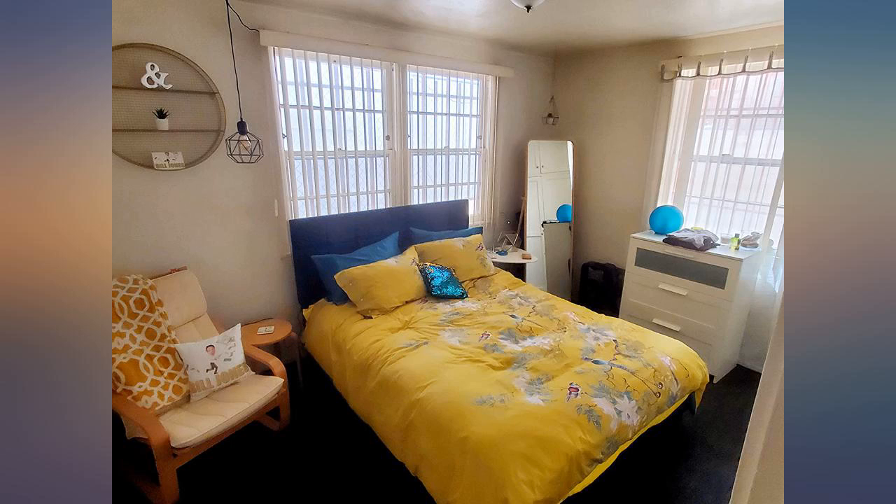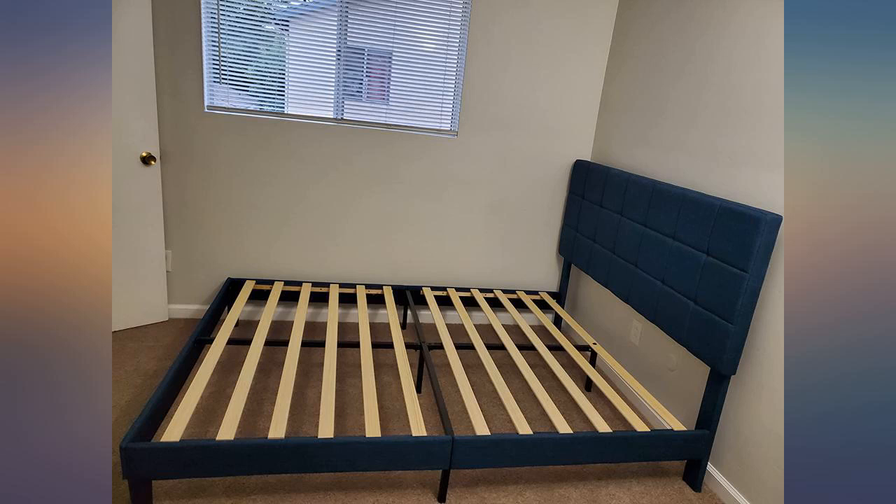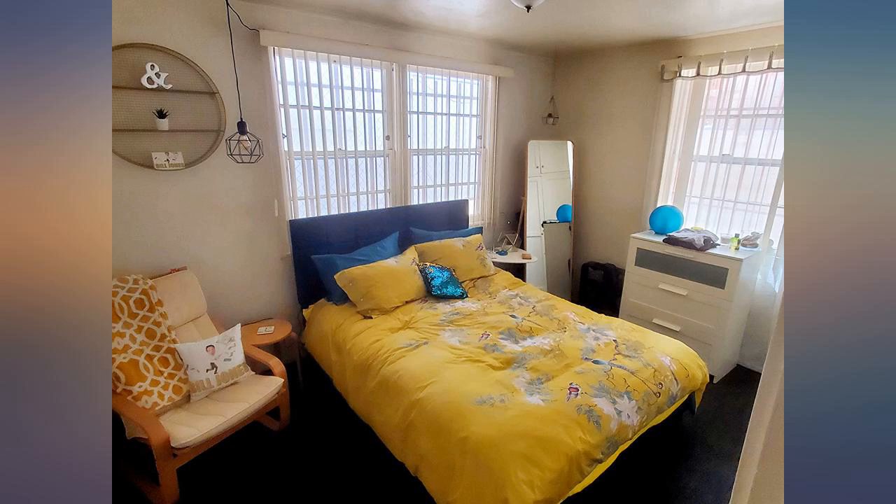Waited until the mattress was on and slept in it a few days before I wrote this review. Thank you for a well made product. Perfect instructions.